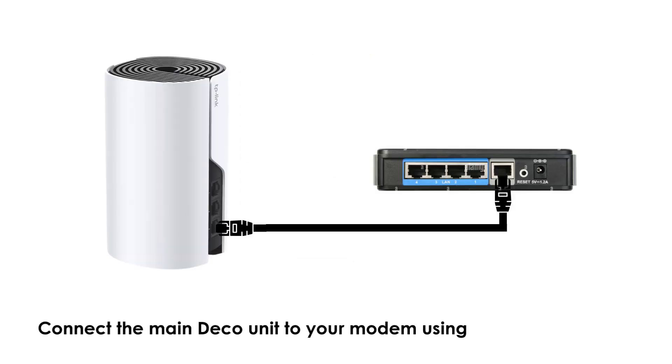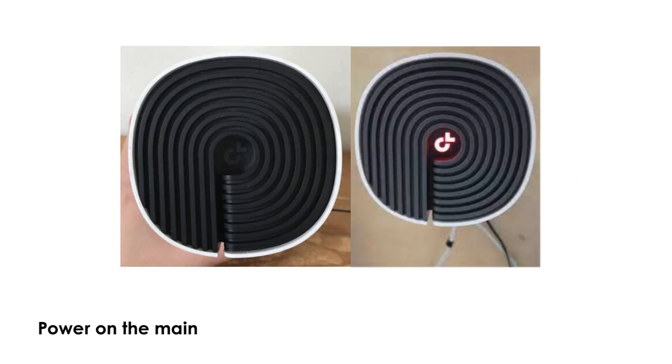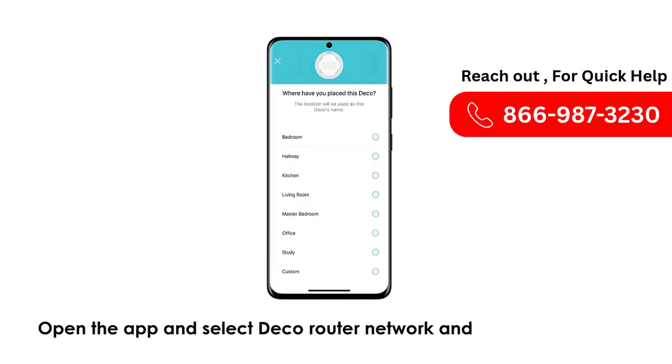Connect the main Deco unit to your modem using the Ethernet cable already provided in the box. Power on the main Deco unit and wait for the LED light to blink. Open the app and select Deco Router Network and the location where you have placed it.